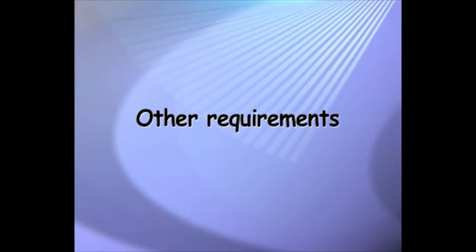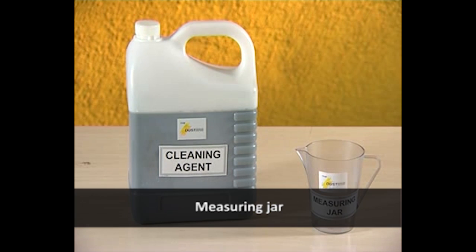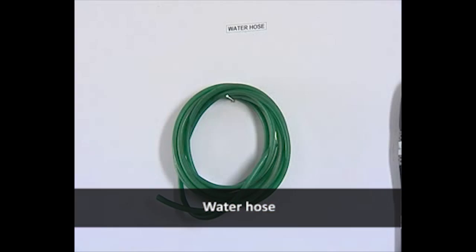Other requirements for using the High Pressure Jet Machine are: Cleaning Agent, Measuring Jar, Caution Board, Water Hose.